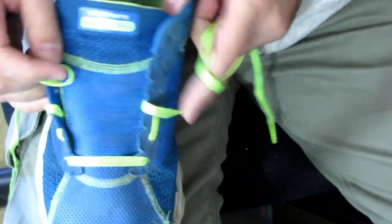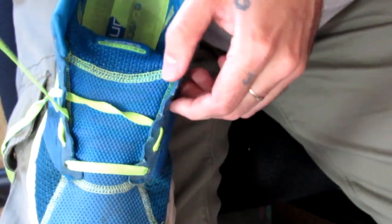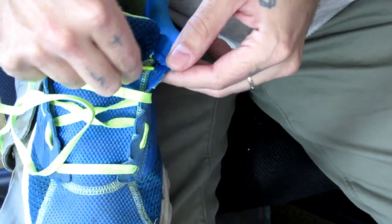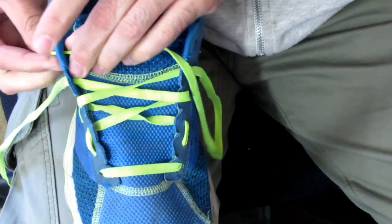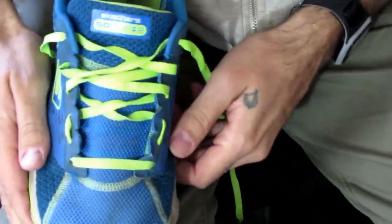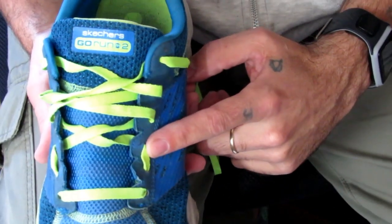Now we're laced to the middle of the shoe — simply start crossing over and lace your shoe as you normally would until you get to the top. This allows for a wide forefoot, a little more space and comfort if your toes feel cramped. Lace up the side to the middle, cross over to the top — that's it. This gives your forefoot and toes room to splay while running, and it also helps with ball of foot problems.